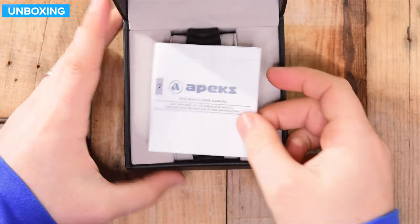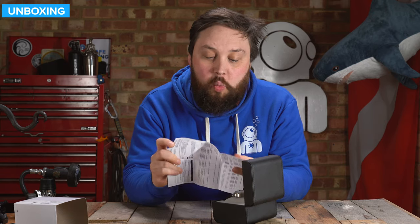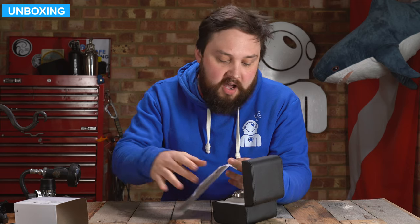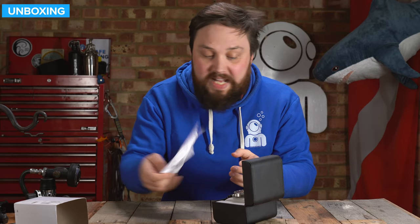So the hinge opens up and you get the user manual. Have a quick flick through that — it covers the entire watch range, how they all work, how to change and set the date and time and all that. Warranty information, environmental protection, how to dispose of it after its life, all that kind of stuff.